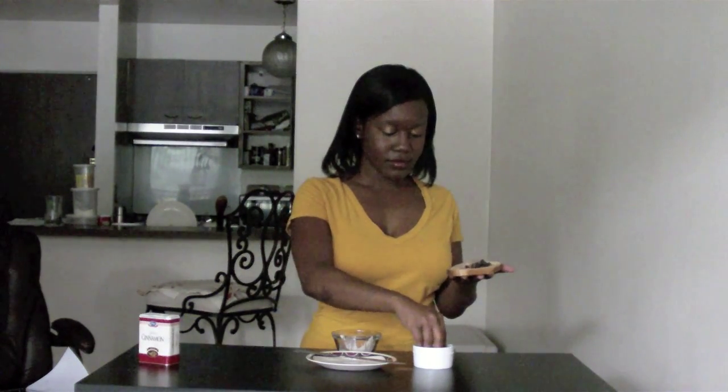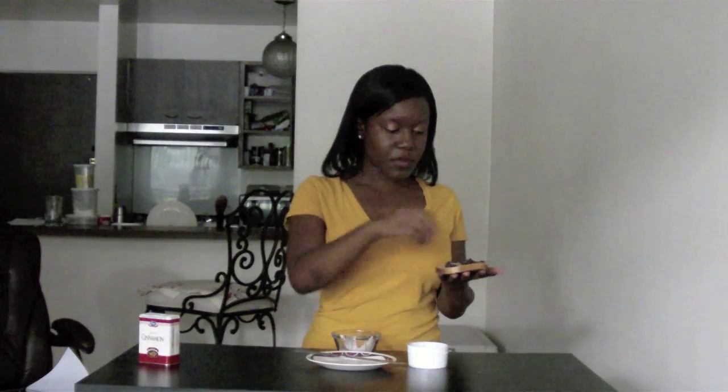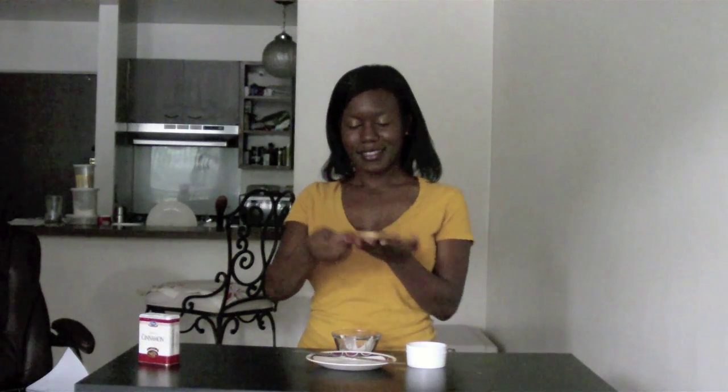Then I'm going to take my raisins and put those on too. Now I'm just going to distribute those evenly. Now it's time for the taste test, y'all — I am starving. Mmm, it's so good!